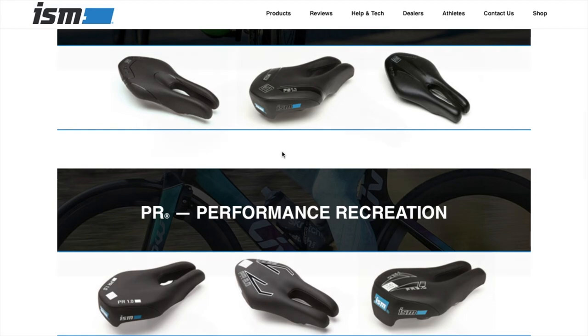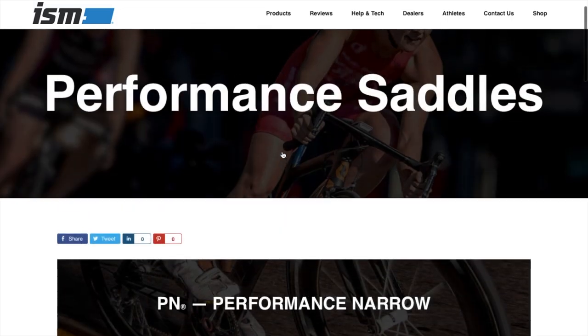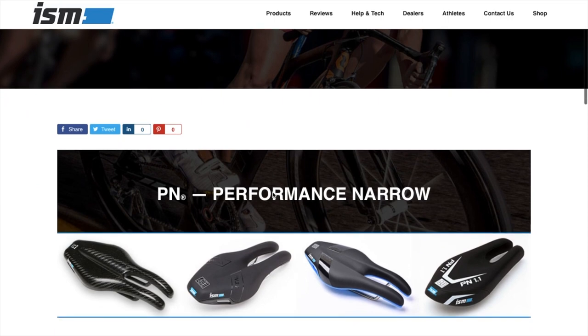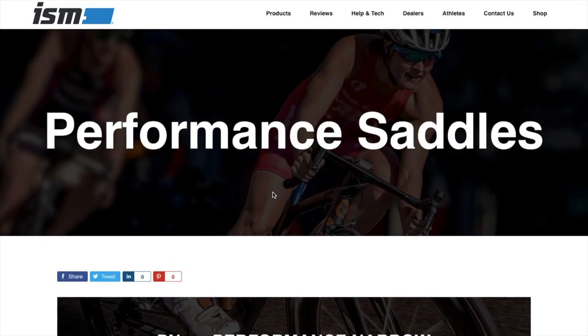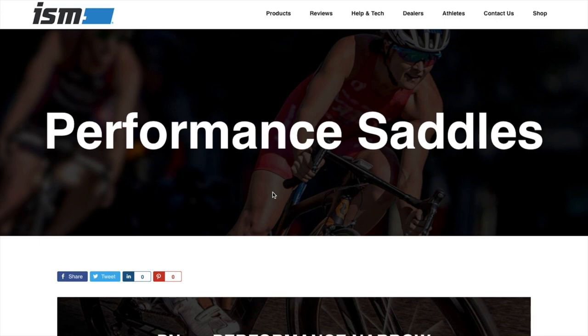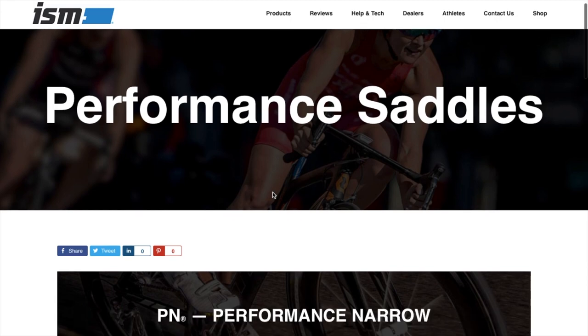But I'm glad I did the ISM review. Thanks for watching — got any questions, leave them below. Like, subscribe, and hit that notification bell. Tell all your friends and we'll see you on the next one. Take care, bye!